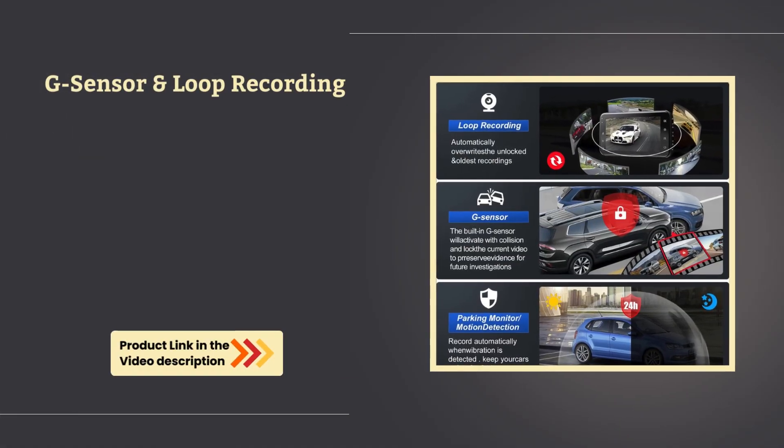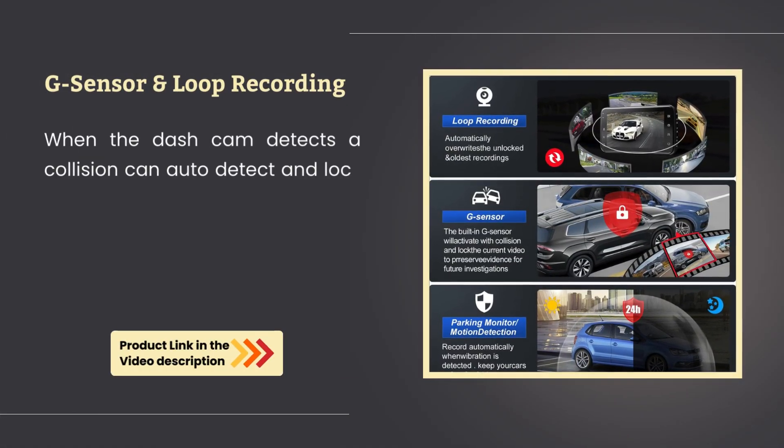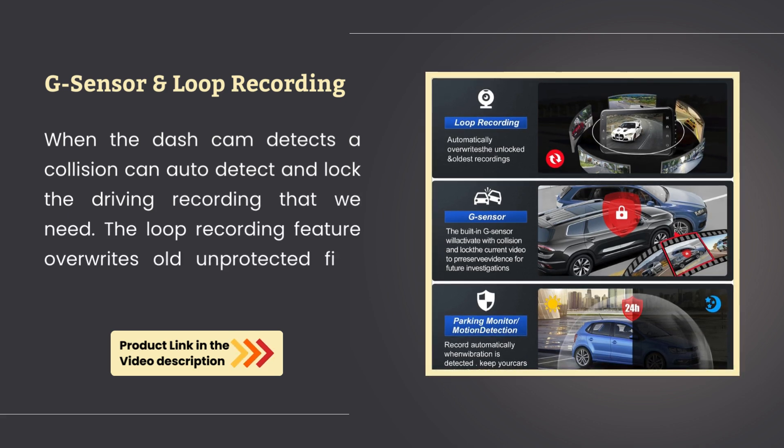G-Sensor and Loop Recording. When the Dashcom detects a collision, it can auto-detect and lock the driving recording that we need. The loop recording feature overwrites old unprotected files when the SD card is almost full.